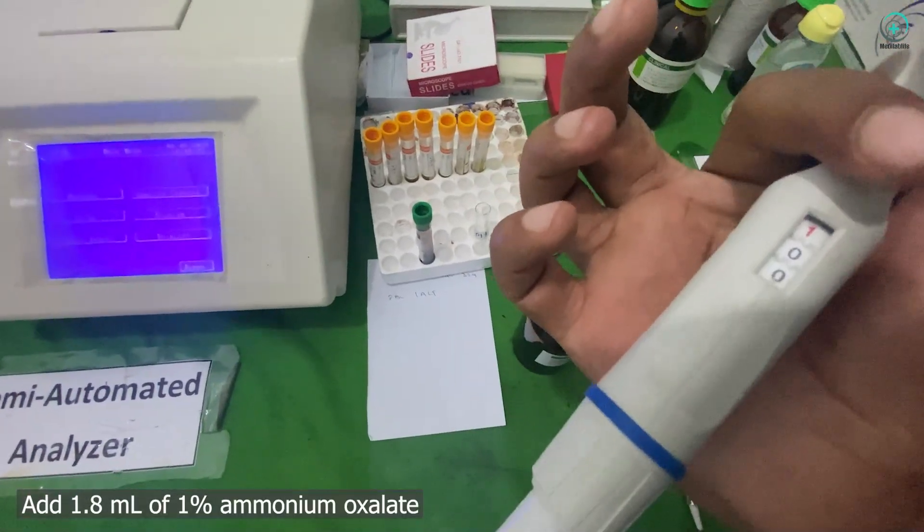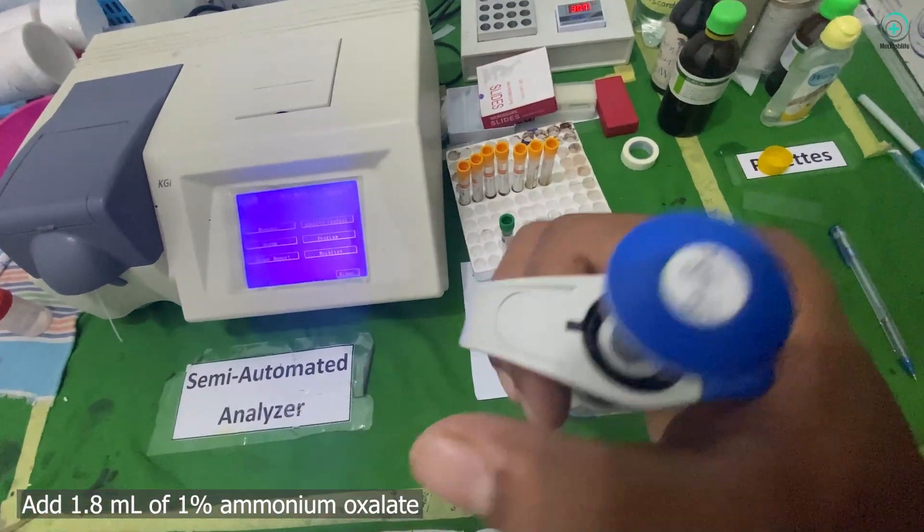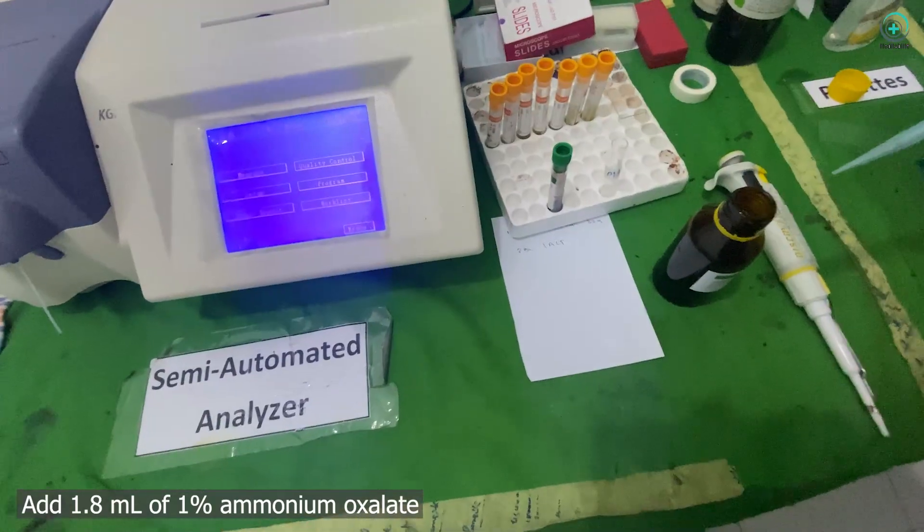Step 1: Ammonium oxalate treatment. Next, we add 1.8 milliliters of a 1% ammonium oxalate solution to the sample.